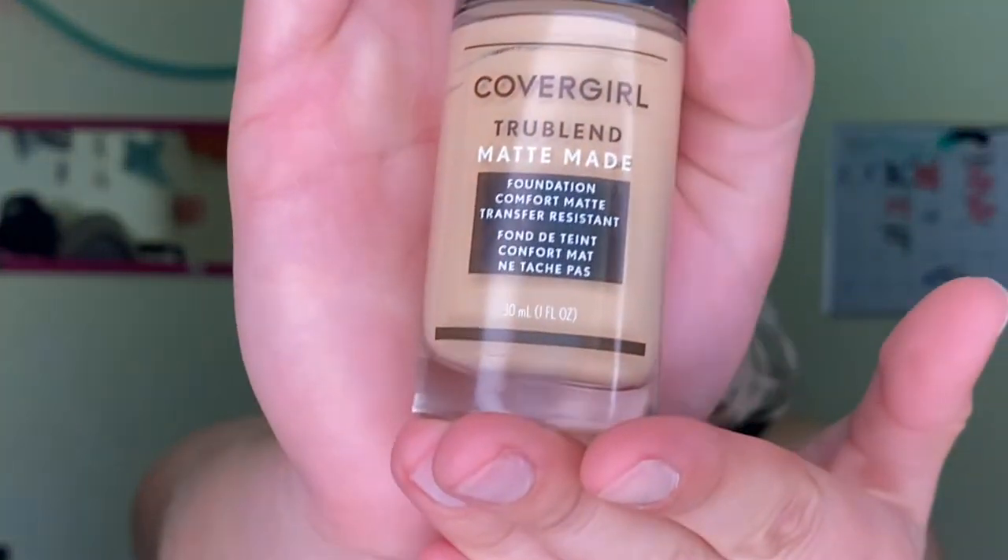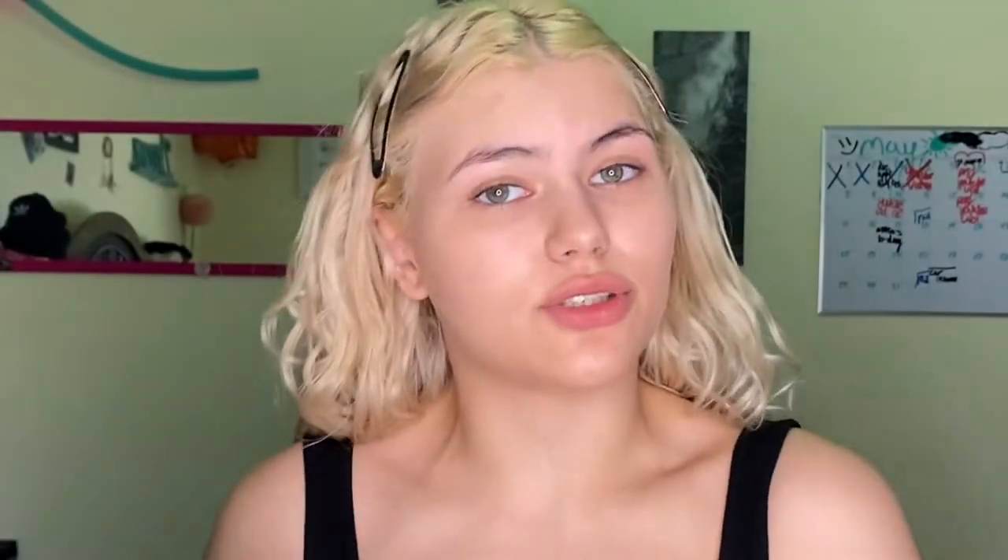Now that we've got all of our color correcting on, it is time to move on to foundation. I'm going to be using the CoverGirl Matte Blend — it is my absolute favorite because it doesn't make my skin look oily. We're going to put it on and do a half application on that and then go on into it.